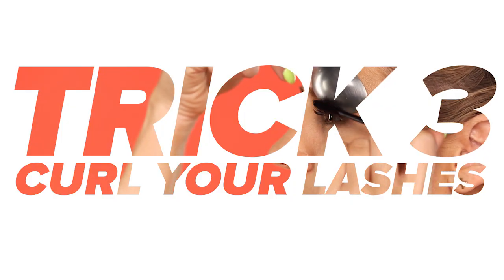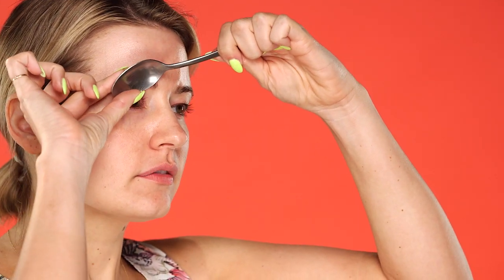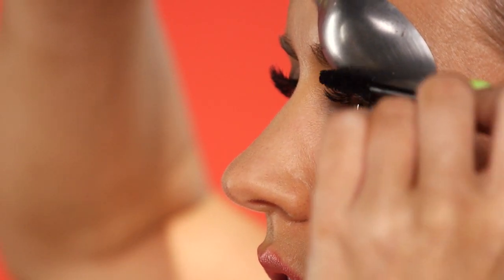Trick three: curl your lashes. No lash curler? Warm the bowl of your spoon with your hands so that it's not too hot, then place it on your eyelids. From there, push your lash hair up so it creates a curve, and apply mascara immediately afterwards to hold the curl.